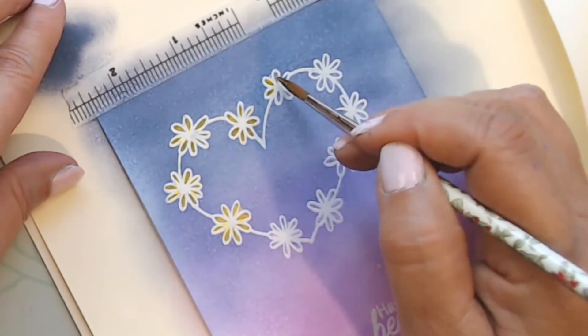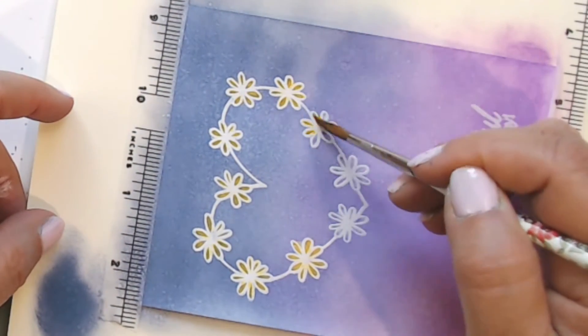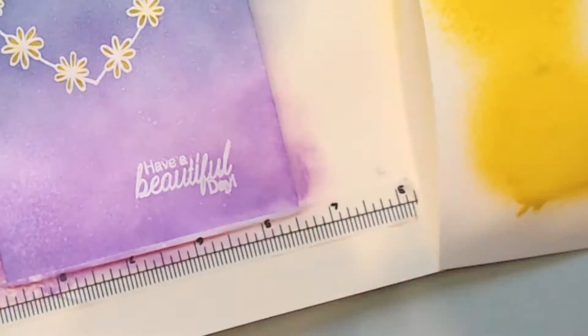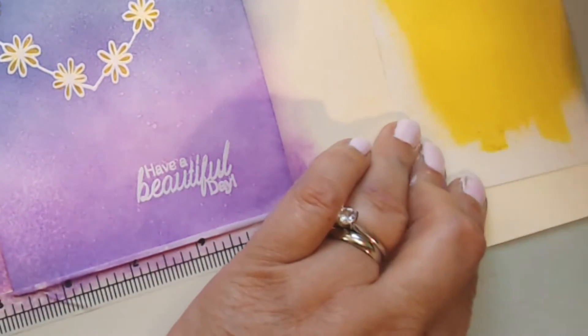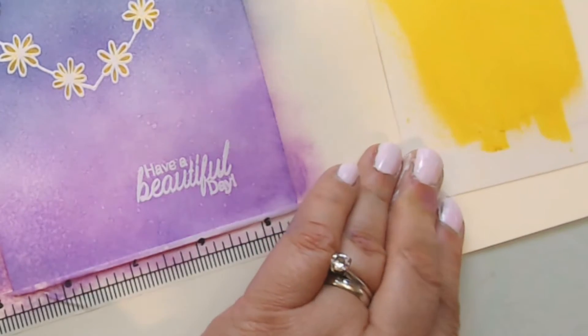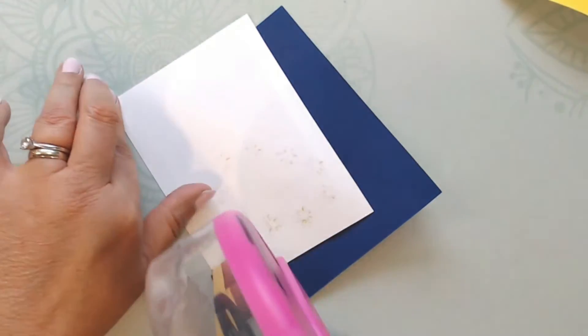I use that paintbrush to paint in the petals of the daisies. I also spritz some of the yellow distress oxide spray onto a piece of paper and rub it in — I'm going to use that for the sentiment. Then I trim down the front of the card and back it on blue, and put that on a pre-folded four-and-a-quarter by five-and-a-half card.